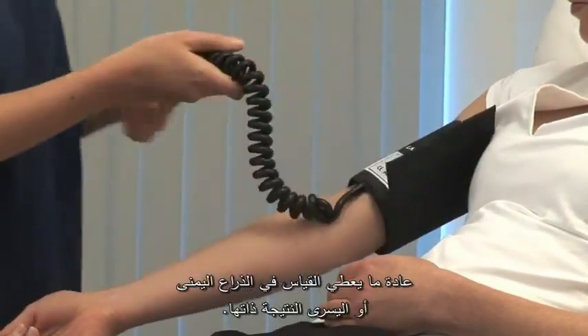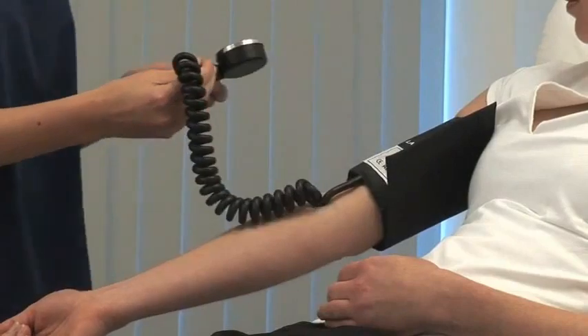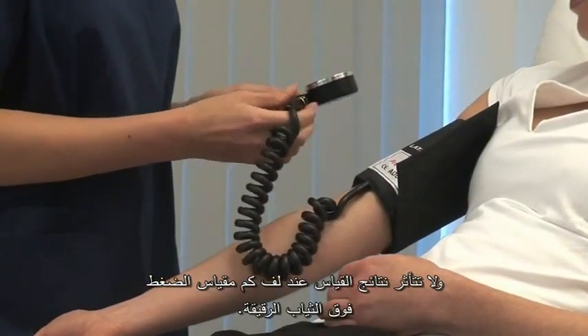Normally the right and left arm will give a similar result. Measuring over thin clothing should not affect the reading.